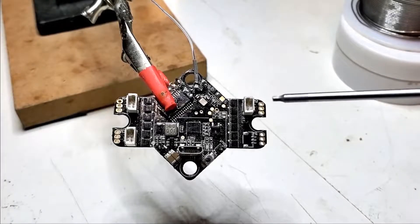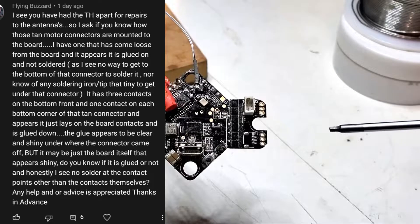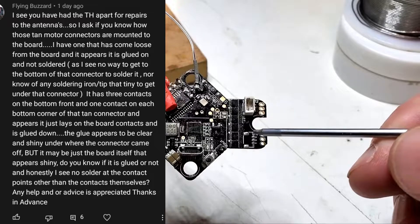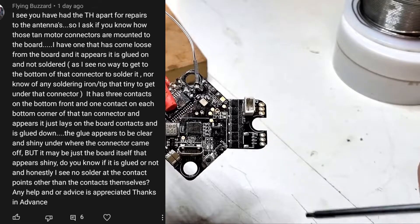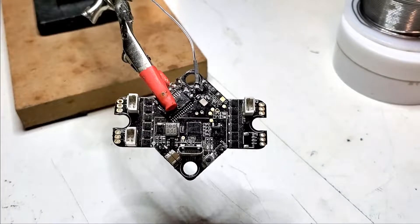Welcome back to the channel guys, quick repair video today. This is in response to a question I had in a prior video: what to do if you break your connector off for your motor connection on a tiny hawk board and the pins are gone. I'm going to show you what to do.